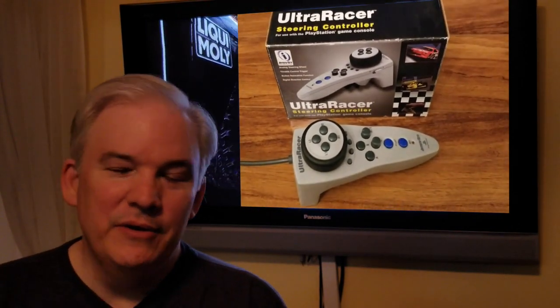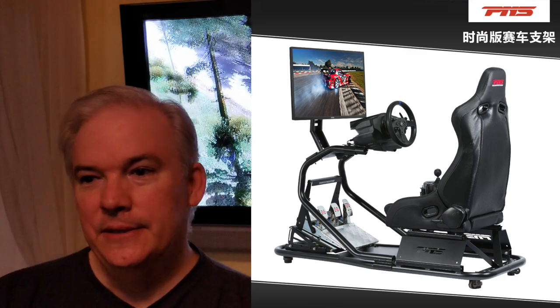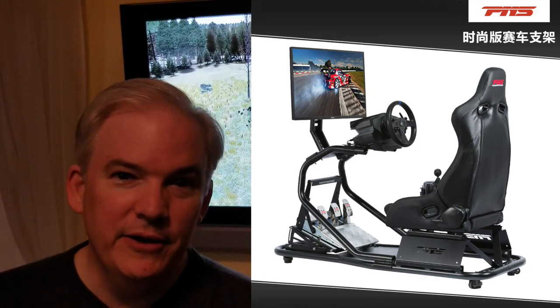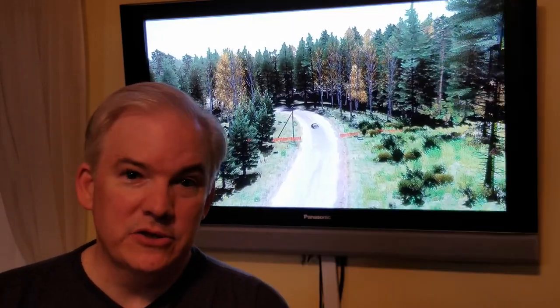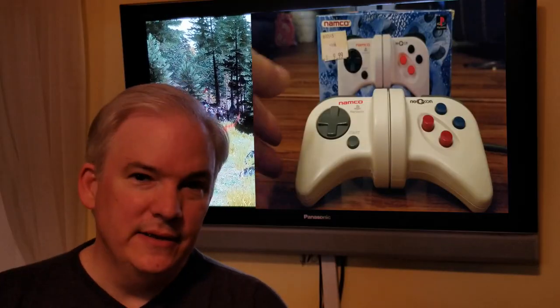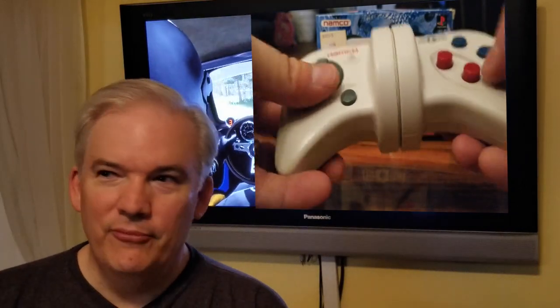To summarize, there are many options for handheld racing controllers on PS4. While a full steering wheel setup with a racing seat gives the best experience, it requires space and mounting solutions. Handheld racing controllers are a great alternative — I often reach for mine over dragging out my force feedback wheel. If you want better accuracy and more realism in your driving games, definitely look into these options.